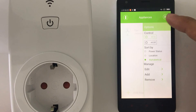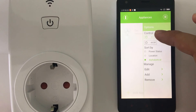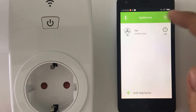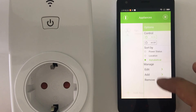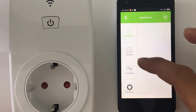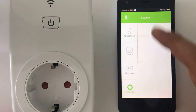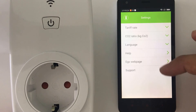There are some options in the menu. You can control all your smart sockets on or off, sort by power status or by location, edit the smart Wi-Fi socket information, add one more, or remove it. You have compliance, groups when you create groups, and you can compare appliances. You can go to settings where you have the tariff rate, language, help, and more.